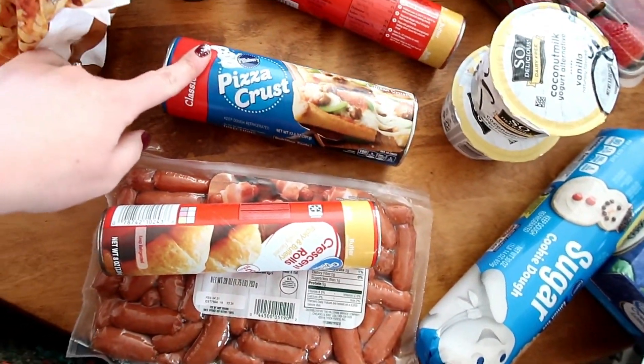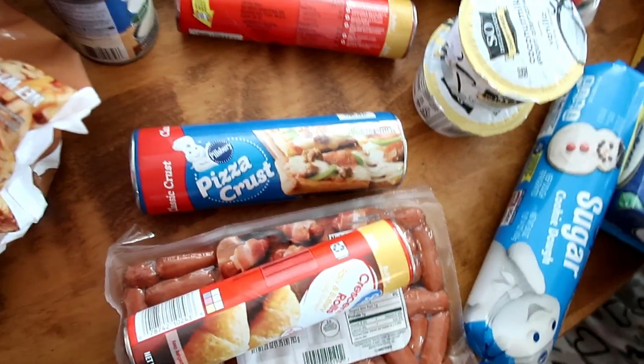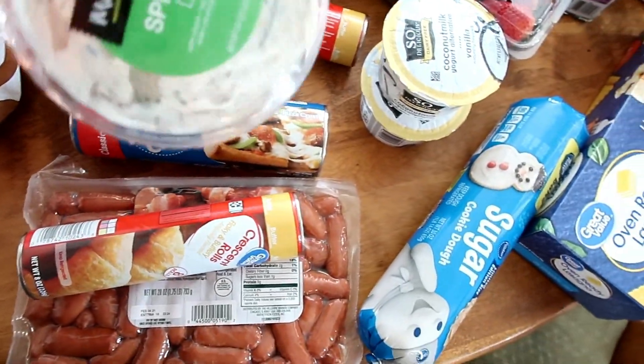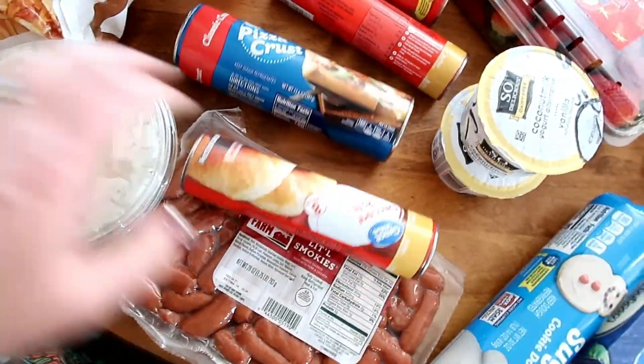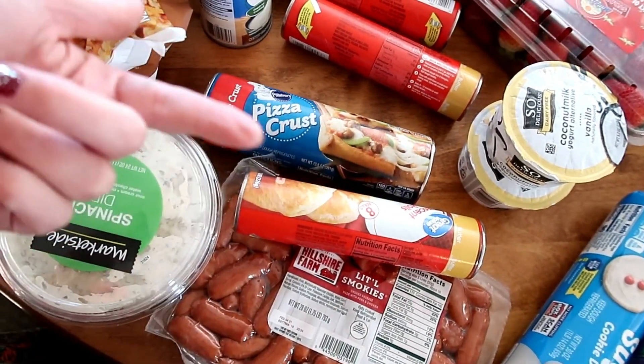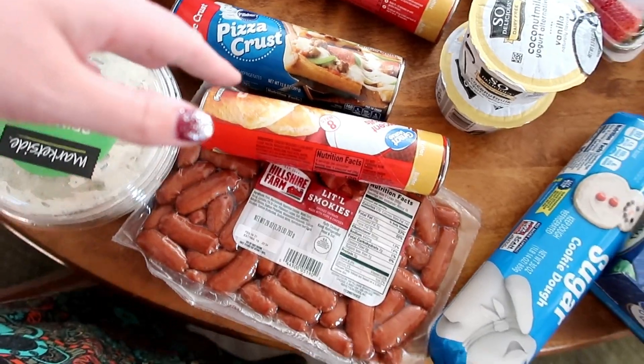I also got a pizza crust, and with this pizza crust I'll be putting spinach dip on it and making a Christmas tree pizza crust. I'm going to make it the shape of a tree, cut it, and do the little twisties with the spinach dip in it, so it's going to be really good and pretty easy.